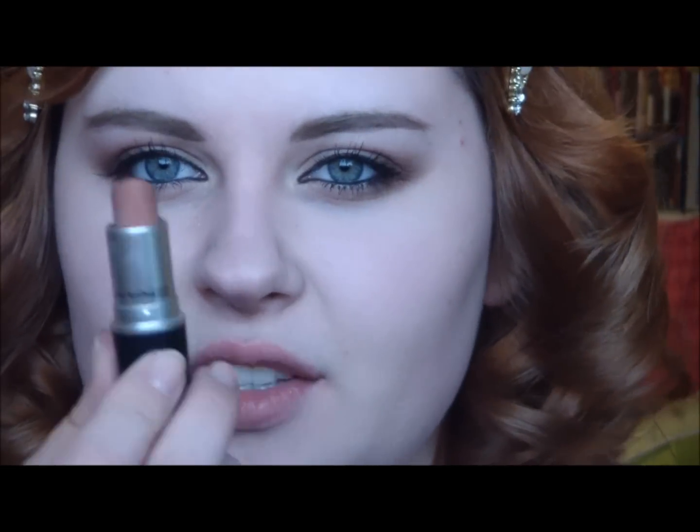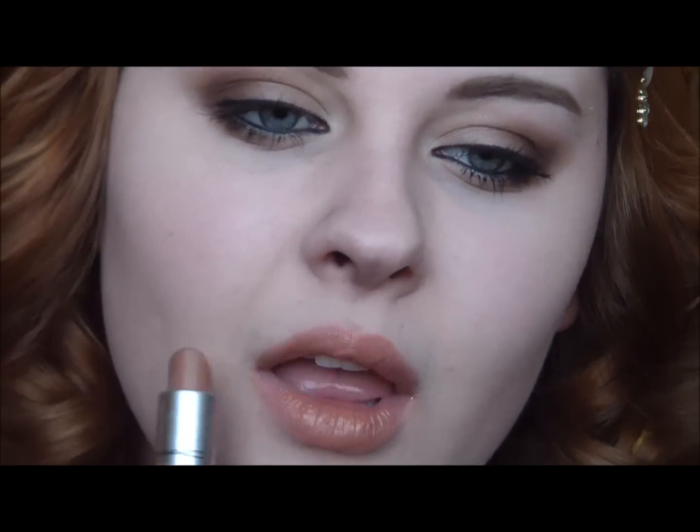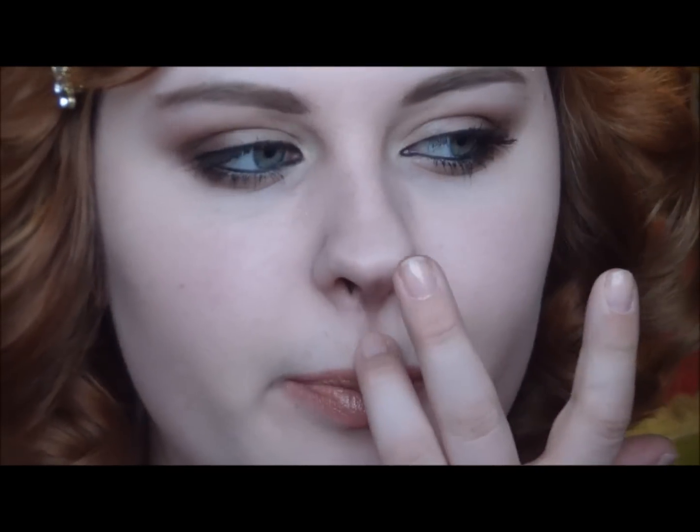Now I'm going to apply my foundation — it's Arbonne Perfecting Liquid Foundation in Fair. And I'm just going to do lips before I do the rest of my face. I'm using MAC's Jubilee Lipstick — it's like a peachy, beige-y color that she wears pretty often.